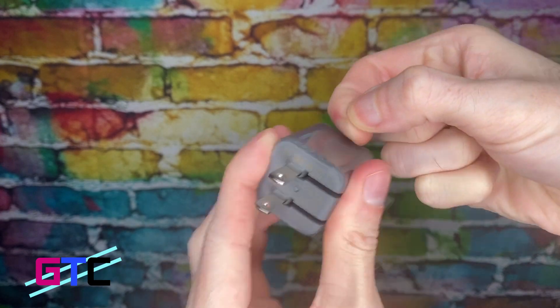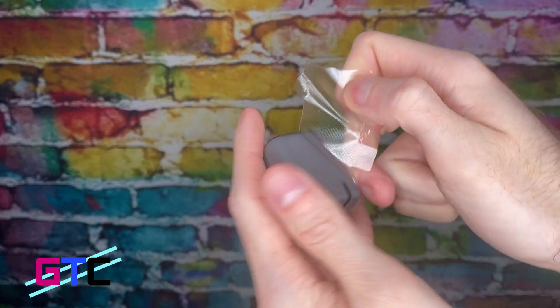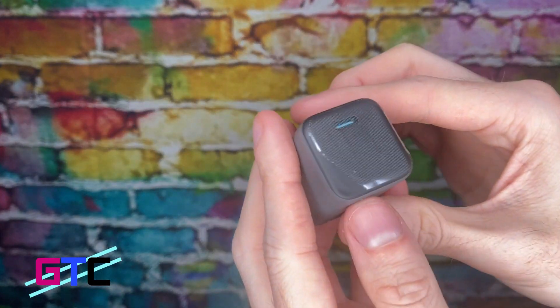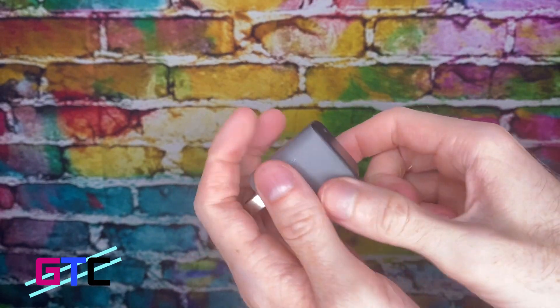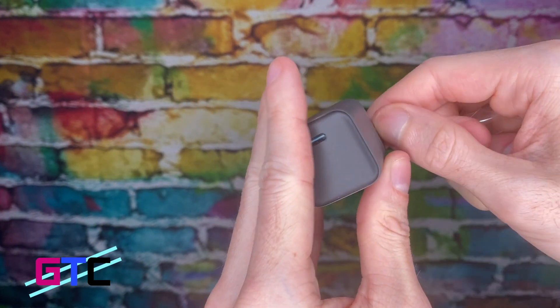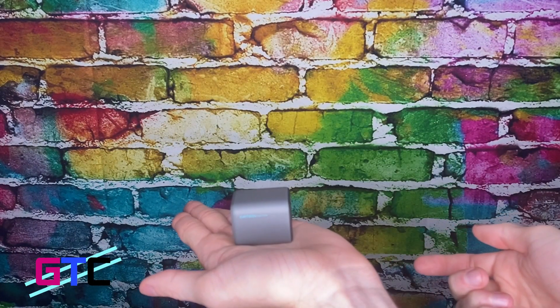There's a little protective covering on it right here — the unwrapping. Nice and compact. One USB-C plug right here — fantastic. 30 watt charger, A plus. This is going to be great. Again, look how small it is.